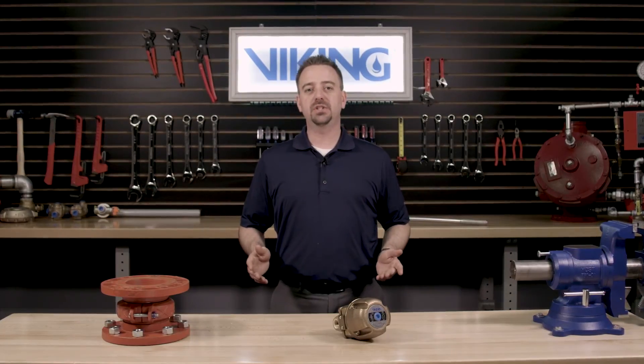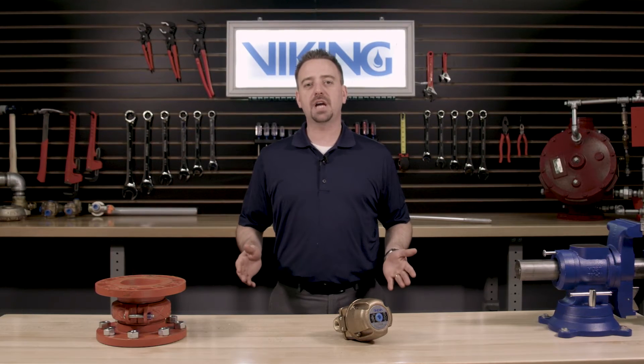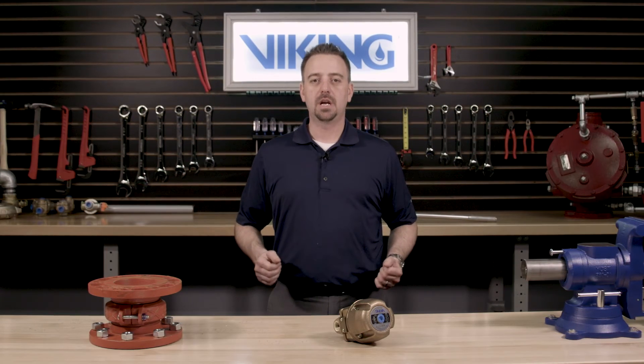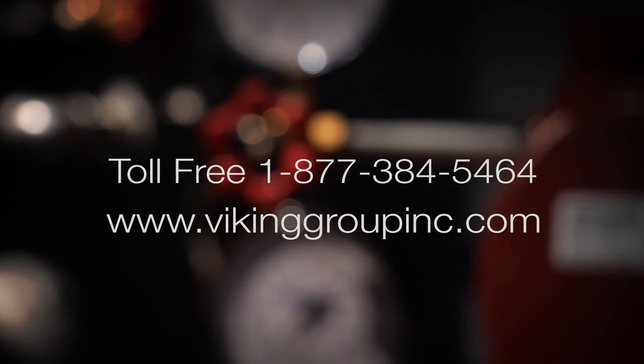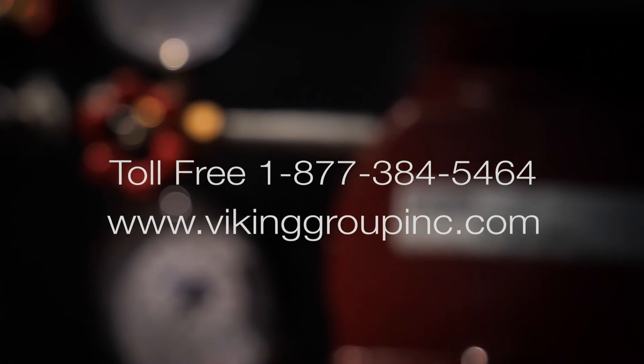This concludes the Viking Repair Part video for the replacement of the covered diaphragm assembly in the Viking Model D2 Accelerator. If you need additional information or have additional questions, please visit our website at vikinggroupinc.com or call our toll-free number at 877-384-5464.